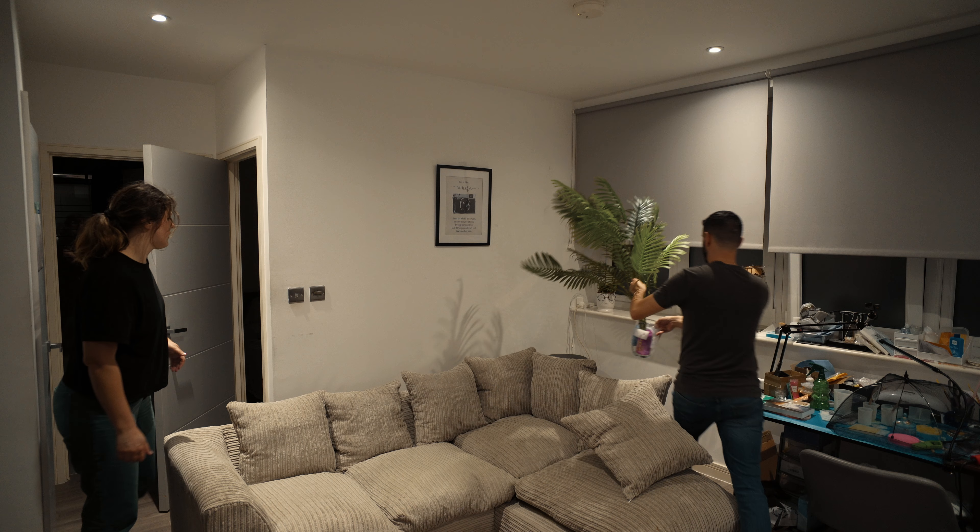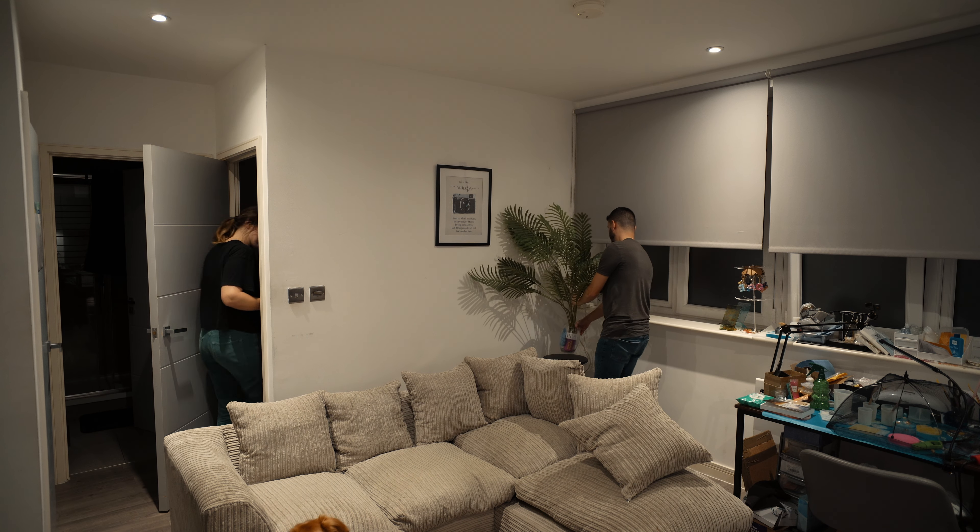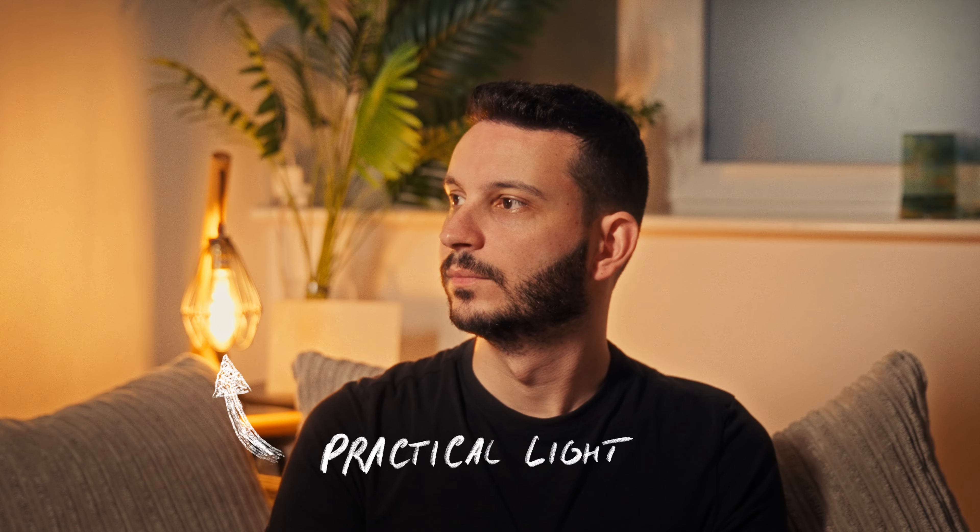The second thing I wanted to do was try to make my background feel a little bit more interesting. I didn't have much to work with, but I decided to use what I had — I added a fake plant to the background plus a practical light to make it feel more interesting. I think overall it gave a nice touch to the scenes, and it also helped me improve something I'm still learning, which is lighting.